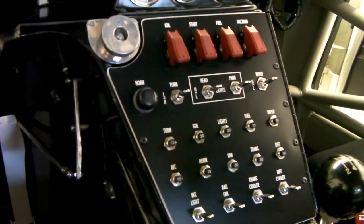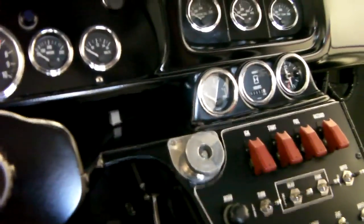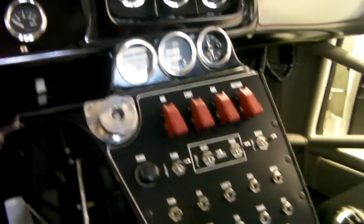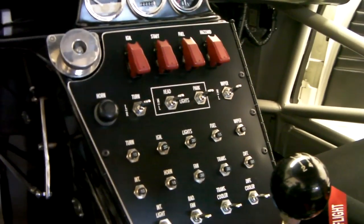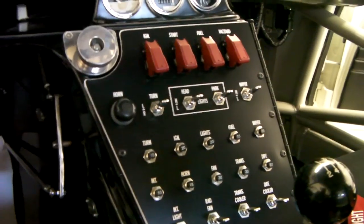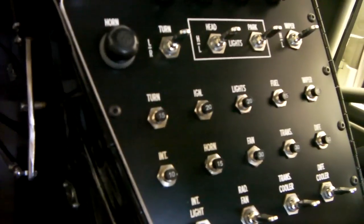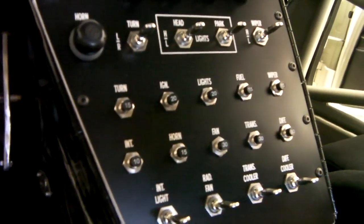The main switch panel — what I did was match the font from the gauges to the font on the main switch panel. All of the push-pull circuit breakers are all out of Wix aircraft.